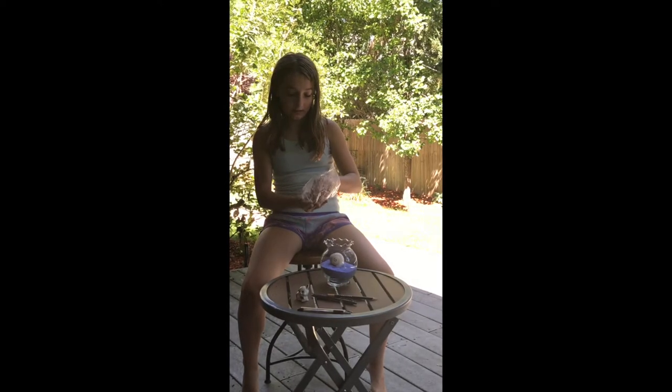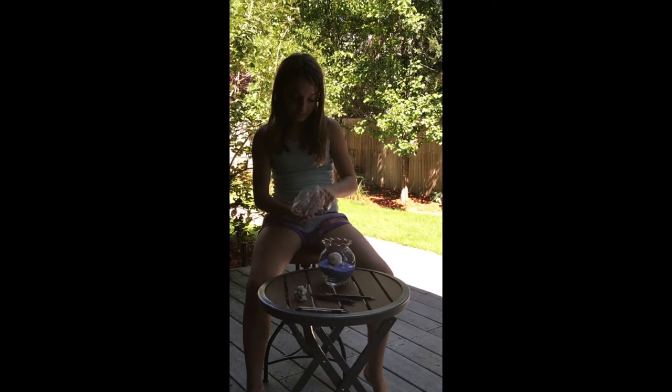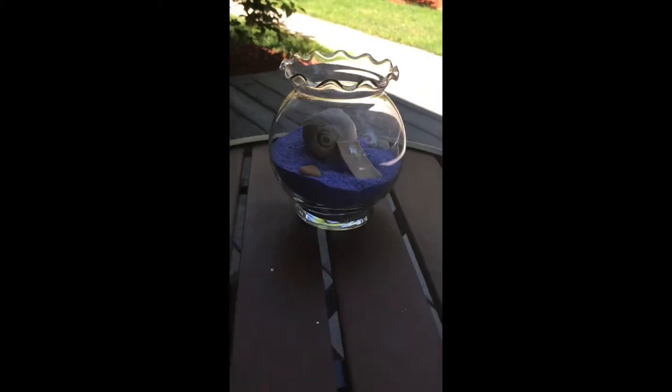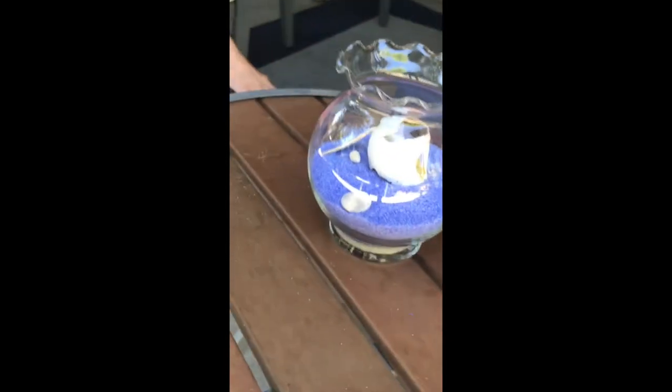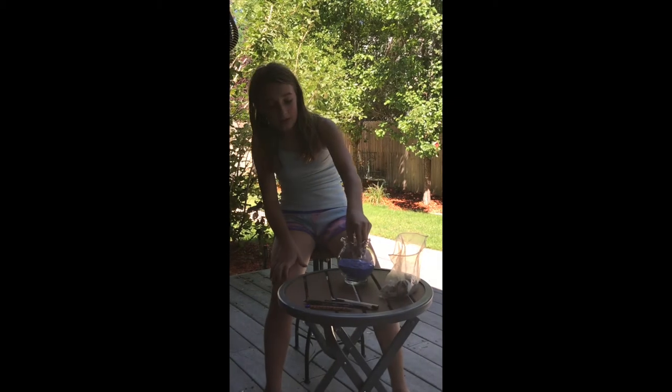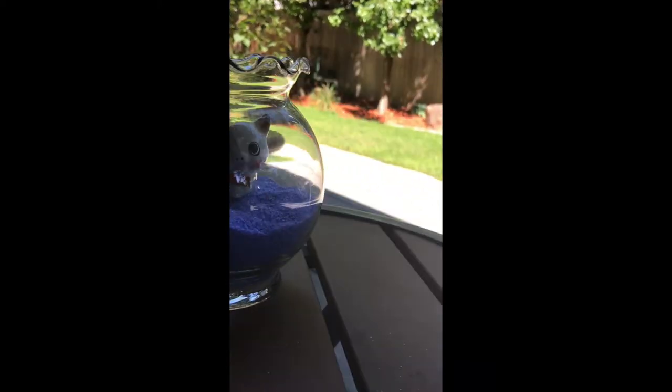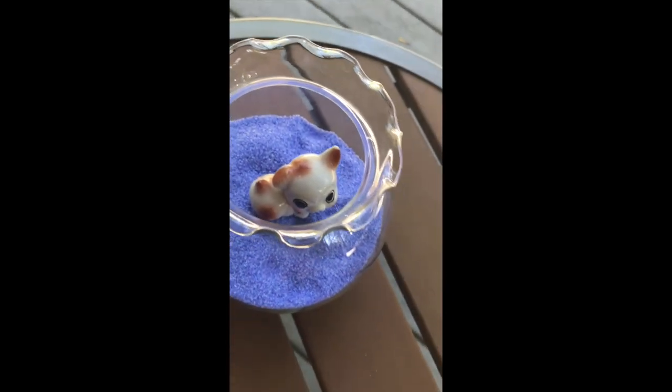You could put in seashells if you want a beachy theme, so it's going to have a bunch of seashells around it. Or you can make a little habitat for a little animal to be in and then he just has a little cake. Thanks for watching — don't forget to like, comment, and subscribe. See you in my next video.